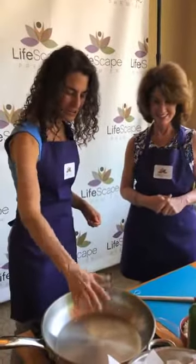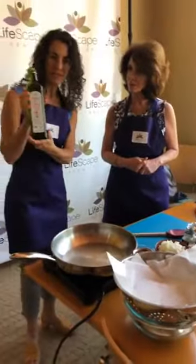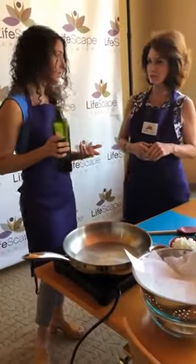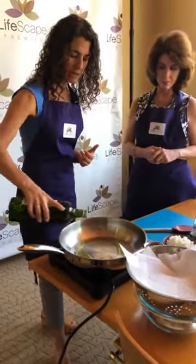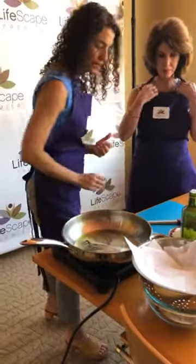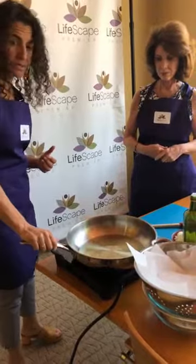I'm on an induction stove top — it heats up really fast. So I just got it on a low to medium heat. We're just using an extra virgin olive oil. You can use ghee as in the recipe, or coconut oil — it's up to you. As long as you have the heat on low to medium, olive oil is happy. So we're going to put that in the skillet.